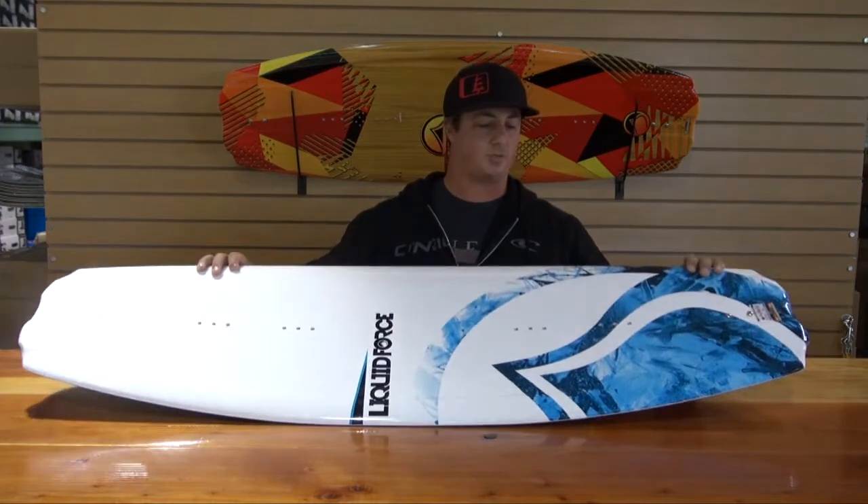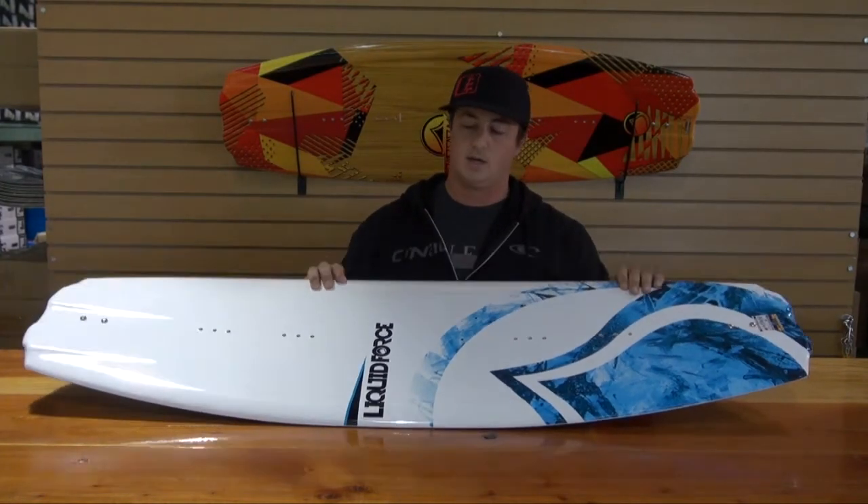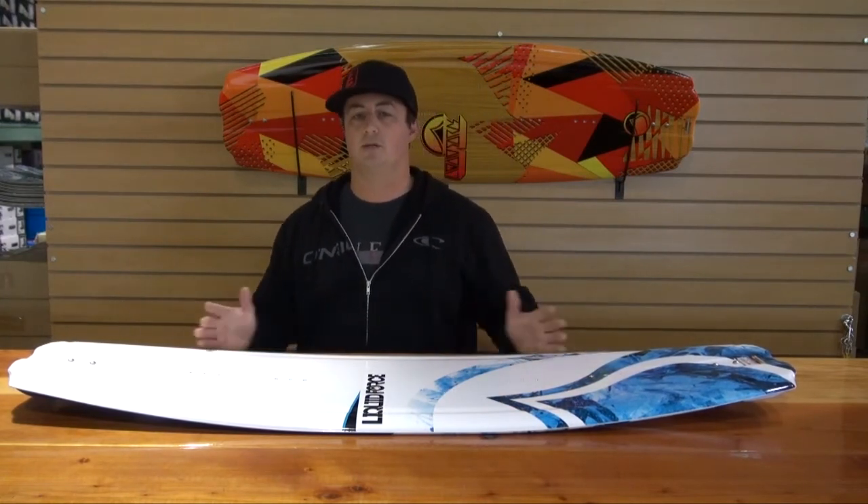It's a killer graphic — we're super stoked to have done it with Wired Sport exclusively. It's a really, really fun board, great for beginners, advanced riders, and everybody in between.